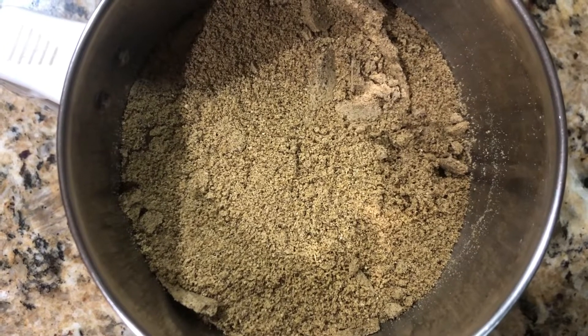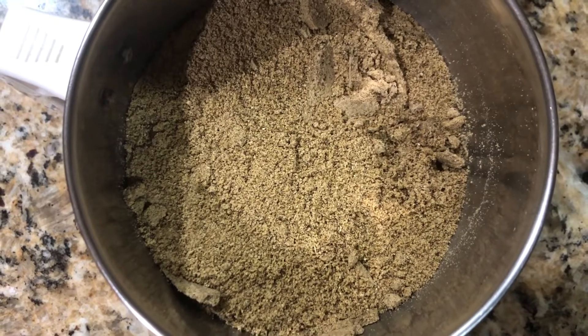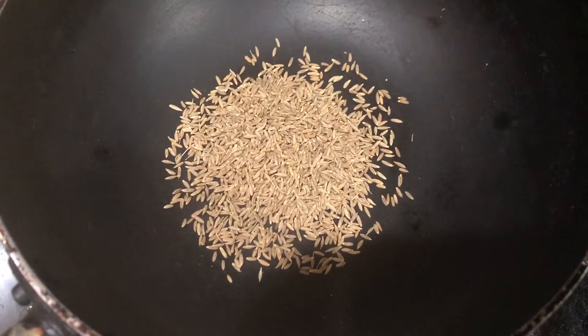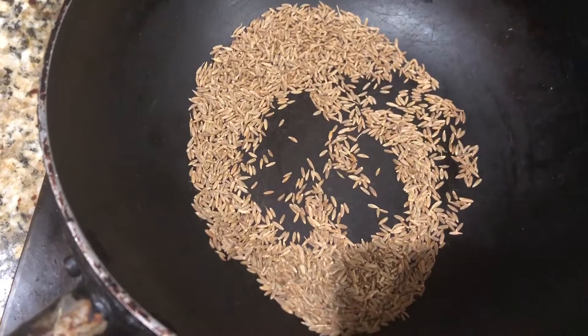Hi friends, today in Usha's kitchen I'm going to show how to make a masala powder for chicken or mutton gravy. Let's begin — fry 3 teaspoons of jeera on a low flame. It's only dry fry and don't over fry.